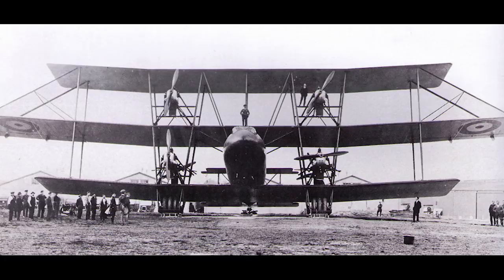And so the Tabor would become WG Tarrant's first and only foray into aircraft design. No surviving parts of the aircraft exist today, but it certainly serves as an example that bigger is not always better. I hope you all enjoyed today's video — thank you all so much for watching, and I shall catch you all next time.